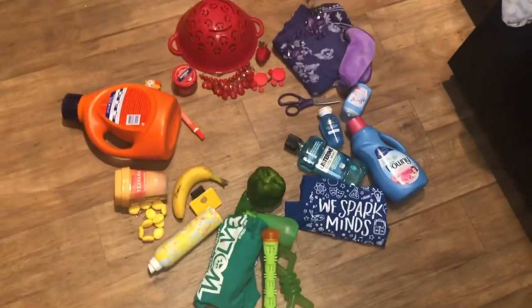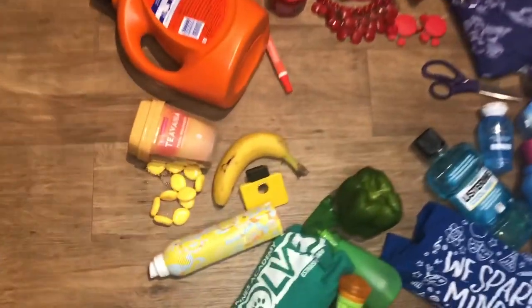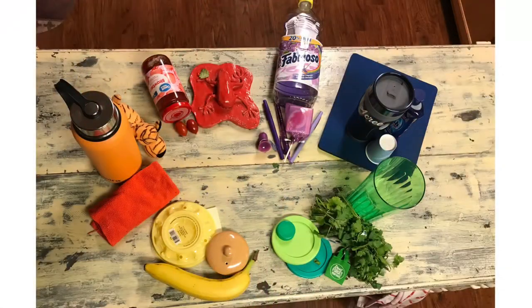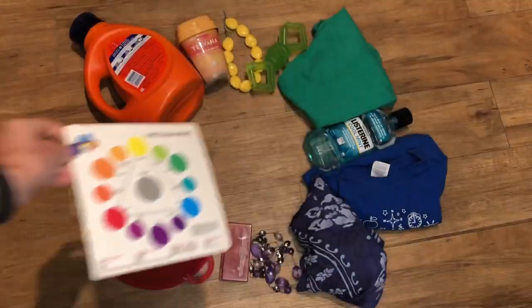Here is my completed found object color wheel! I found lots of good things around my house that matched up to these colors. I looked in my laundry room, the kitchen, and my closet, and I was surprised at how many colors I actually had around my house. I even had my mom do it at home and she sent me a photo — if my mom can do it, you can definitely do it!